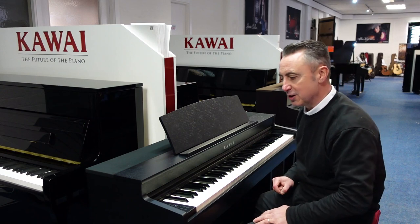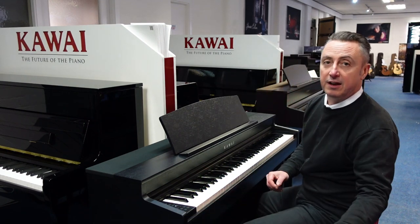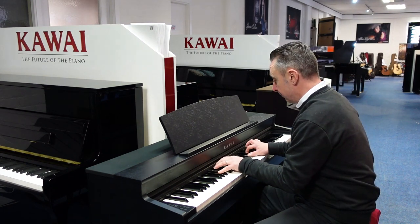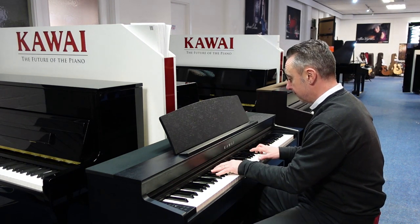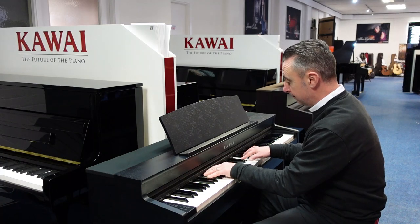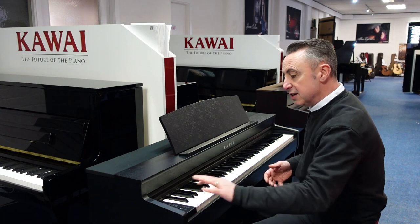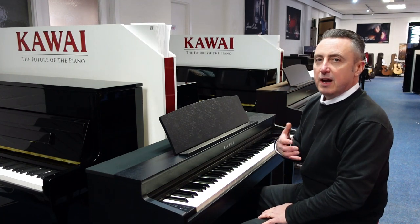I can simply press a button here and go straight to an upright — like that. And you get lots of variations as well on those, so you could have a modern electric piano sound.